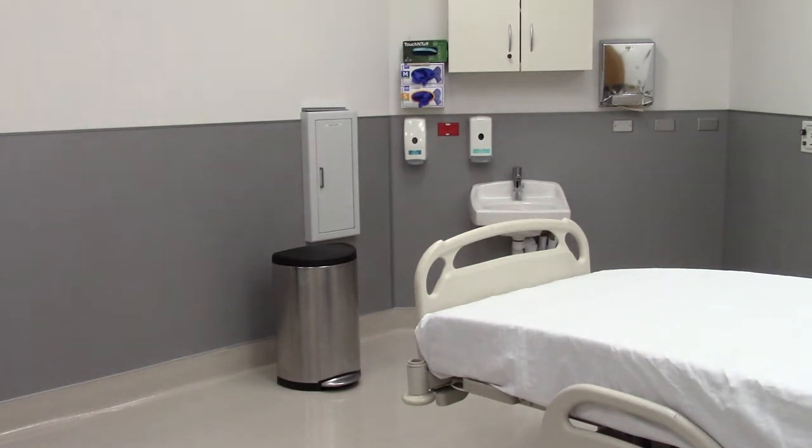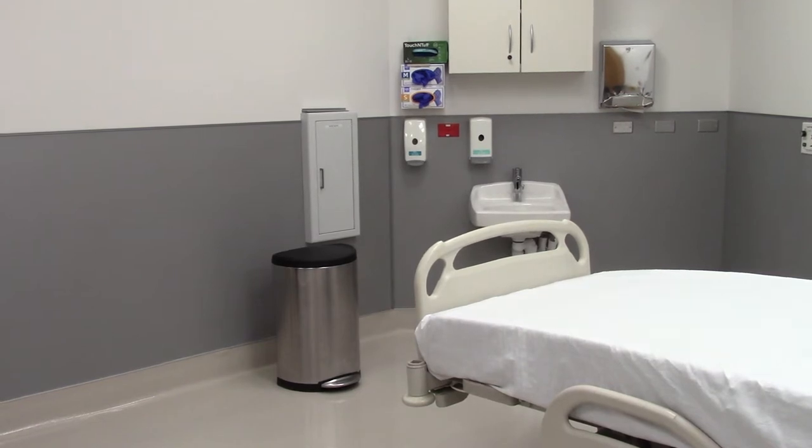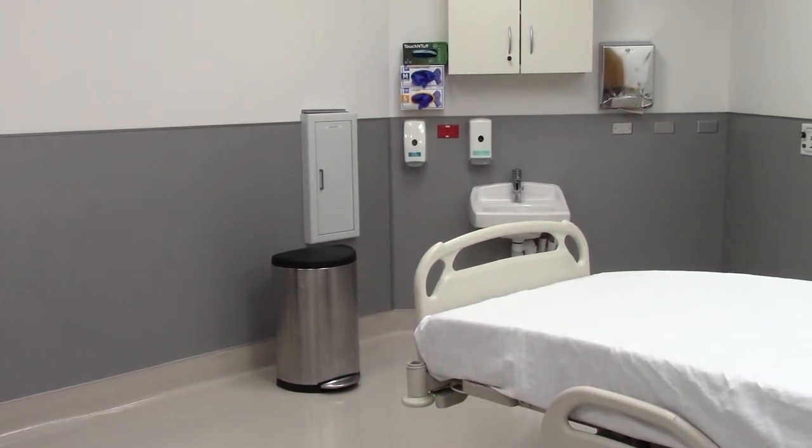Today we will go over the steps involved in removing soiled linen from the patient room. Adriana will demonstrate how to minimize the risk of spreading infection by handling linen appropriately.